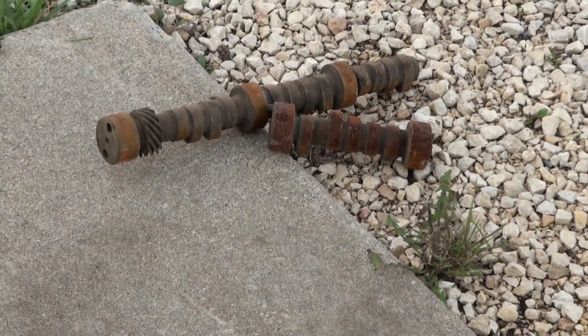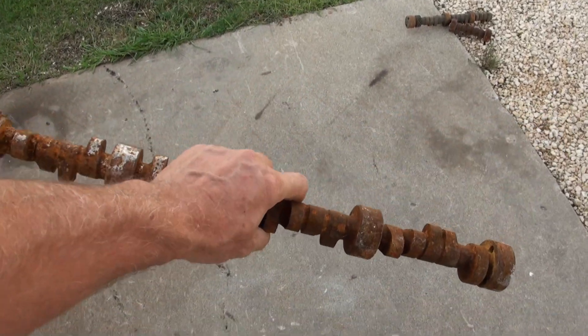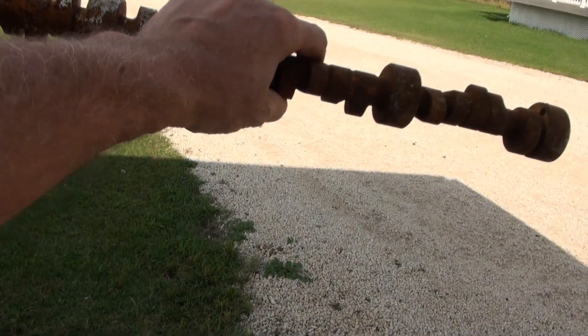That was the first drop with the cast iron camshaft. I've already dropped this steel camshaft maybe three or four times or so. So here it goes again.